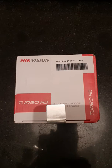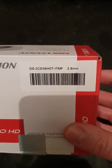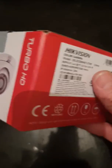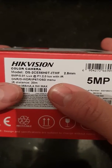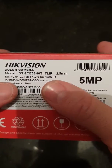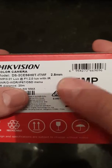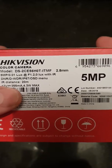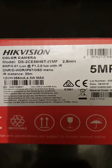Hello, today we're going to take a quick look at one of the new Hikvision DS2CE56HOT-ITMF cameras with a 2.8 lens. The camera itself can be up to 5 megapixels. It's got DNR, WDR, and the usual bits you'd expect from a Hikvision camera with IR — it's got a 20 metre range on the IR. It requires 12 volts DC, maximum 365mA current.